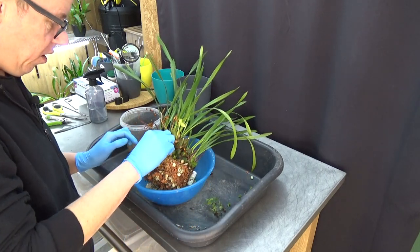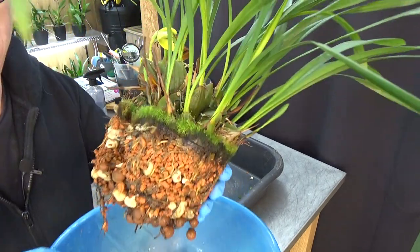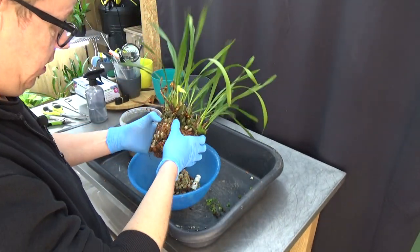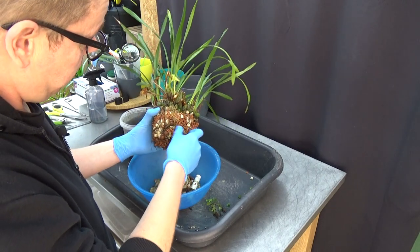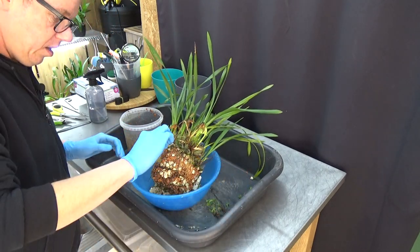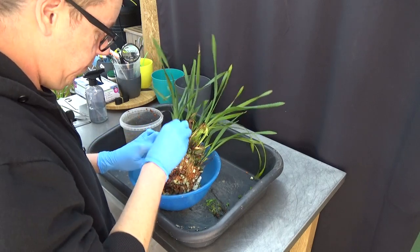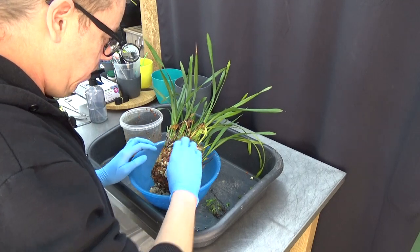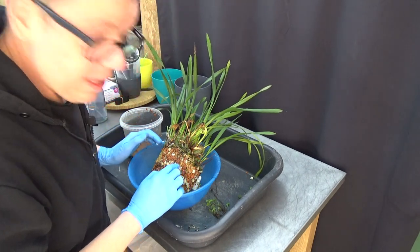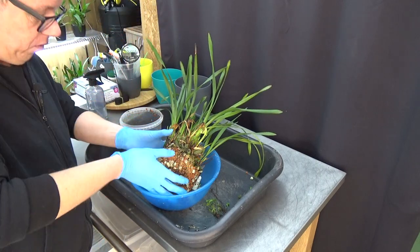I'm just going to take out the ferns, and there's also that beautiful moss there — I love the moss so I'm going to leave that for sure. The root system so far is not bad. I'll try to take out a few of those fern roots because we don't need those, but I'm not going to mess with the media.